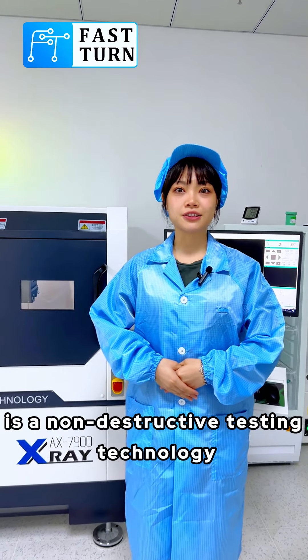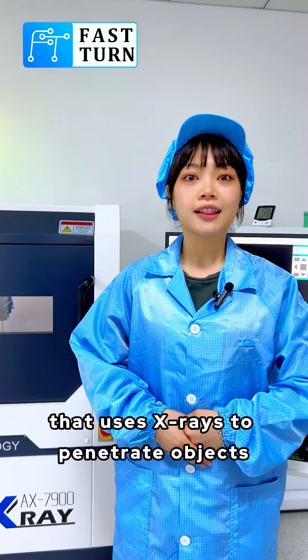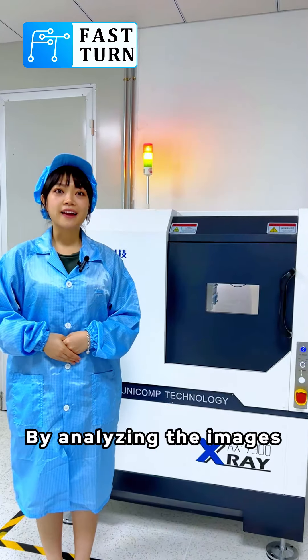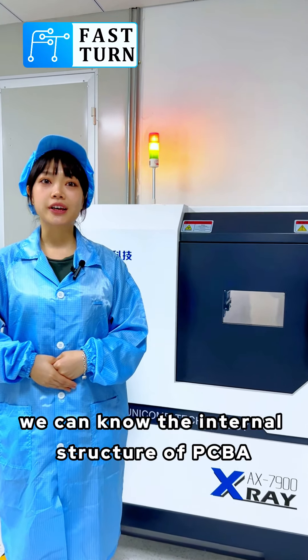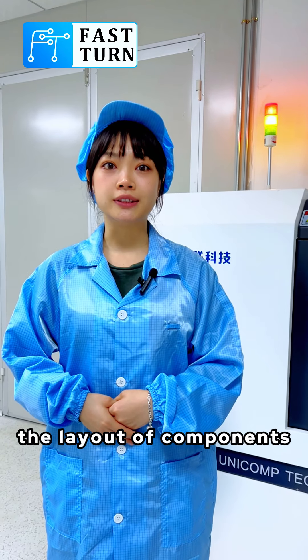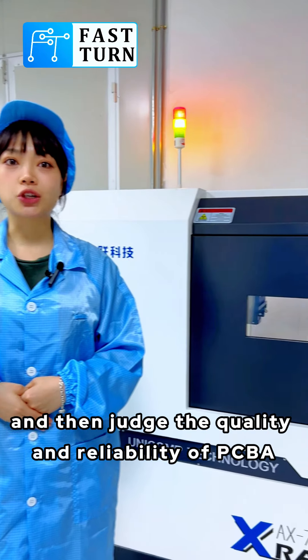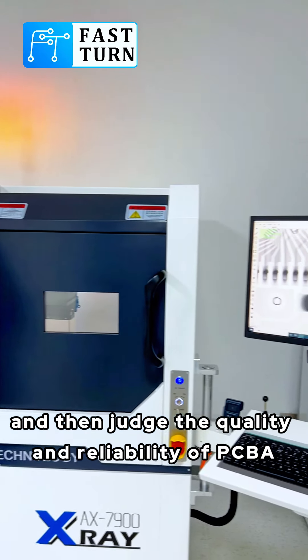X-ray inspection is a non-destructive testing technology that uses X-ray systems to penetrate objects and get the internal image information. By analyzing the images, we can know the internal structure of the CDA, the layout of components, the welding quality and other information, and then judge the quality and reliability of the CDA.